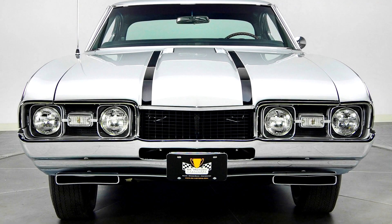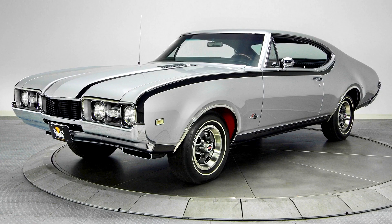Oldsmobile Hurst. In 1968, Oldsmobile partnered with Hurst Performance Research Corporation to create the Hurst Olds, rather than just adding Hurst shifters as with earlier models. The limited regular production run of 515 Hurst Olds — 459 Holiday Coupes and 56 Sport Coupes — started out as regular 442s, but were treated to numerous distinct enhancements, both cosmetic and mechanical.